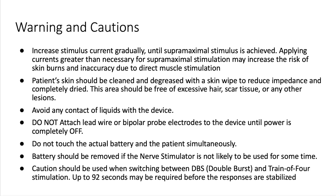Caution should be used when switching between double burst stimulation and train of four stimulation. Up to 92 seconds may be required before the responses are stabilised.